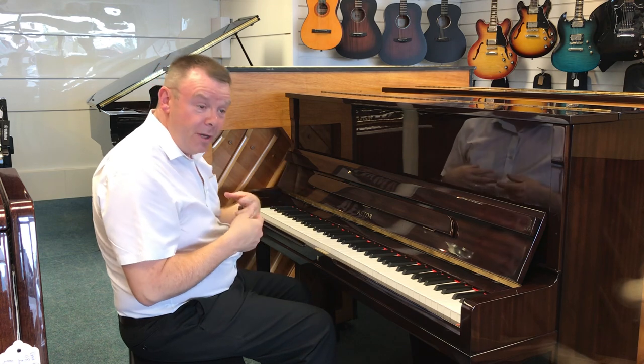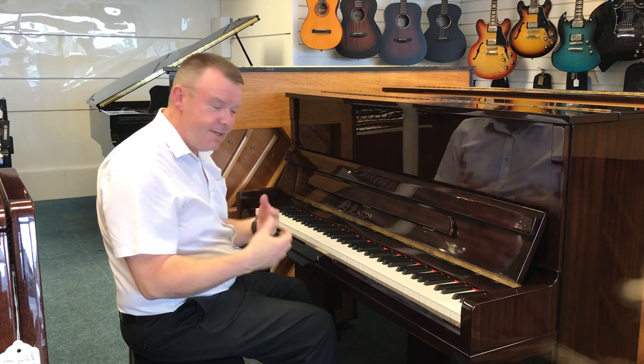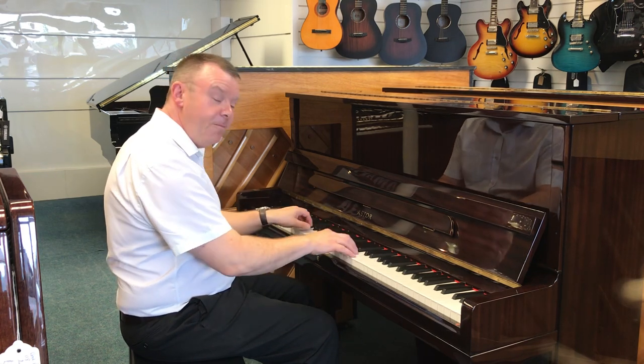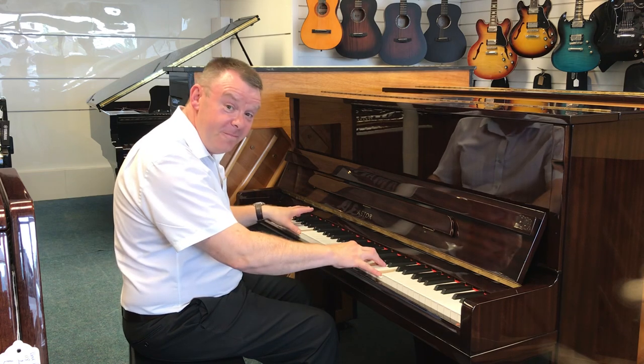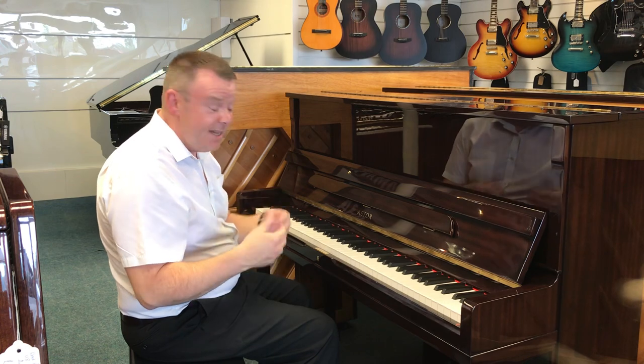Being a modern upright of course it has got the middle Celeste practice pedal for that all-important quieter evening practice, without disturbing other family members.